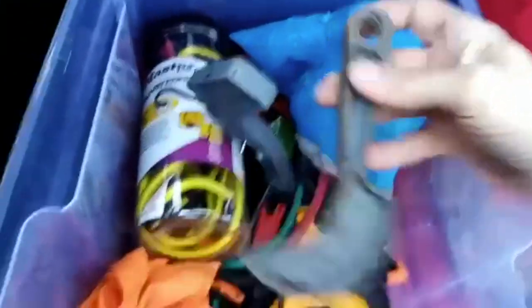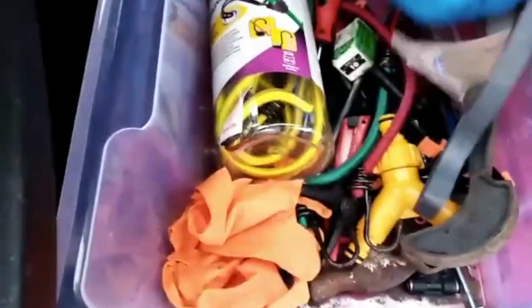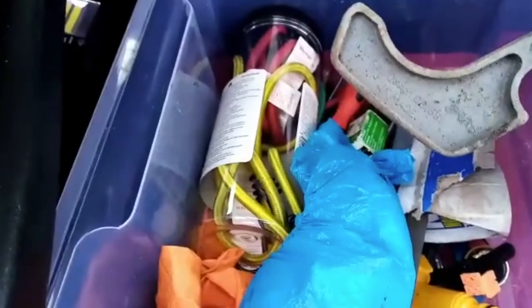I keep my pro gutter tools in here. I've got the round one — the OG for conservatory guttering. And in here somewhere is a very worn-out square one, which does actually need replacing. There it is — as you can see I've used it quite a bit, an awful lot actually.